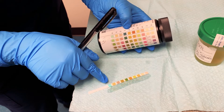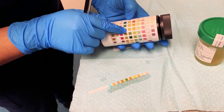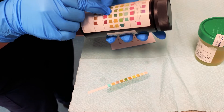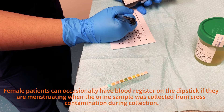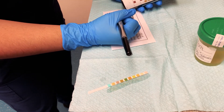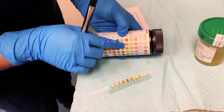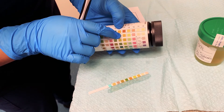Next is blood, which would be one, two, three, four, five. If you ever lose count, just count the squares from the bottom up — one, two, three, four, five — which is a dark green about this color. That looks like two positives, so that would be a positive blood test, indicating blood in the urine.